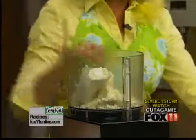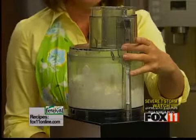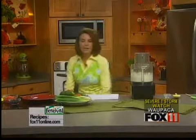That's going to be the base of the dip, and this is the part you want to make ahead and refrigerate for at least a couple of hours so that flavor can really get in there. I just want to blend that up until it gets nice and smooth.